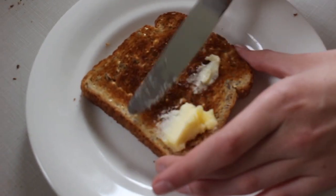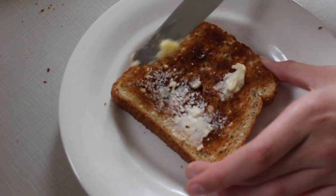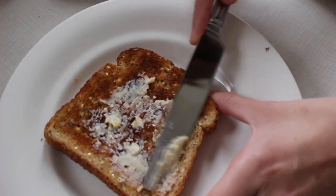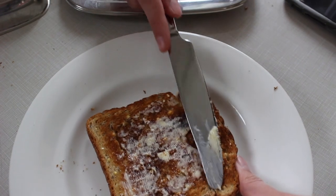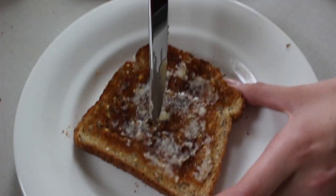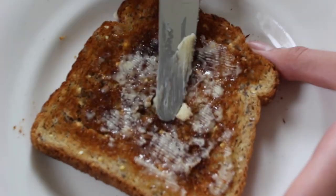Spread it everywhere you can. Look how yummy and delicious that looks. It's very bad spreading. You're a professional, don't worry. Sorry, I missed the competition this year.